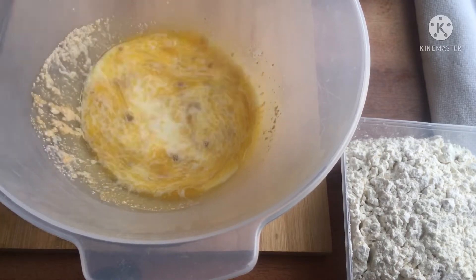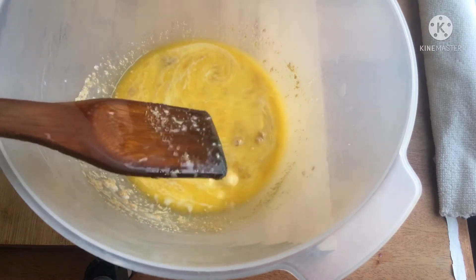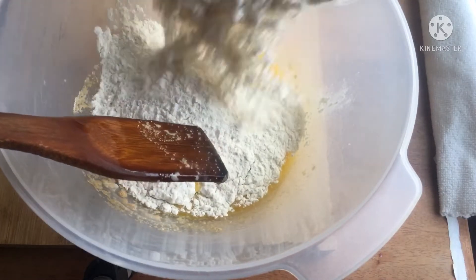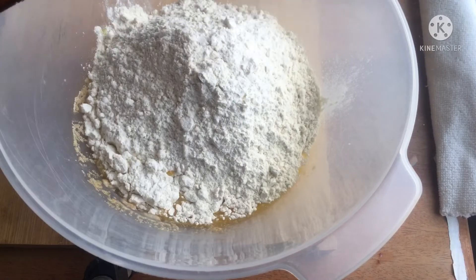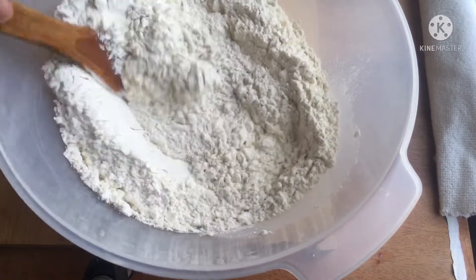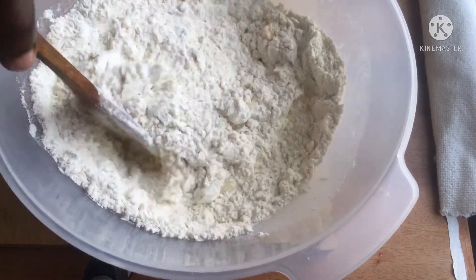Add in your dry yeast and give it a stir. This yeast is going to make your dough fluffy. Then add in your flour — you can use any kind of flour here, I used all-purpose flour. Give it a stir to get this chunky, almost messy kind of dough.